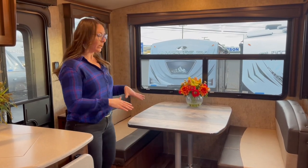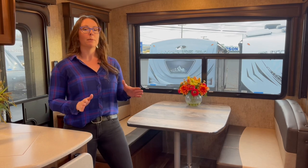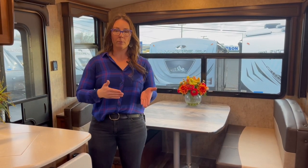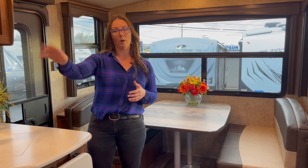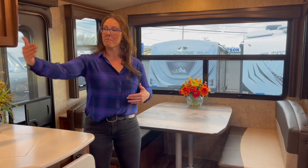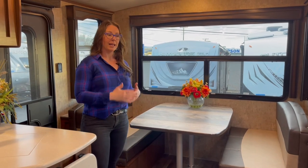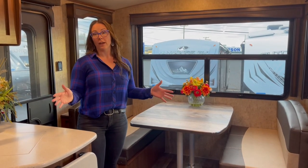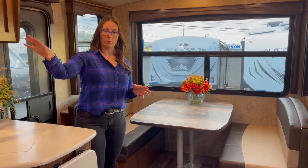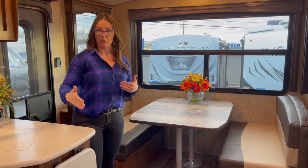I really like this model. They do make it in a Timber Ridge 25 RDS as well — it's just a little bit shorter, 13 inches, and most of that is going to be in the bedroom. I'll show you the difference between the two floor plans. Everything from the bathroom back is identical in the 25 RDS; it's just the bedroom that gets that extra foot of length.